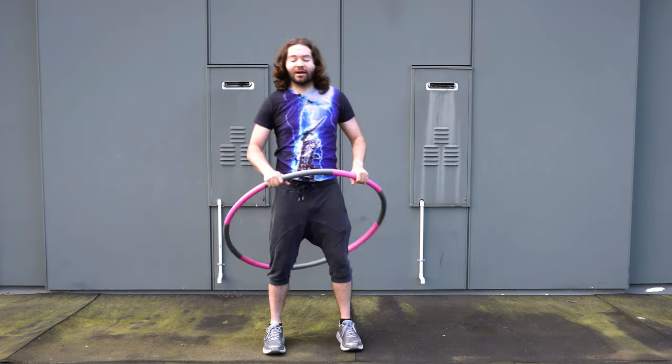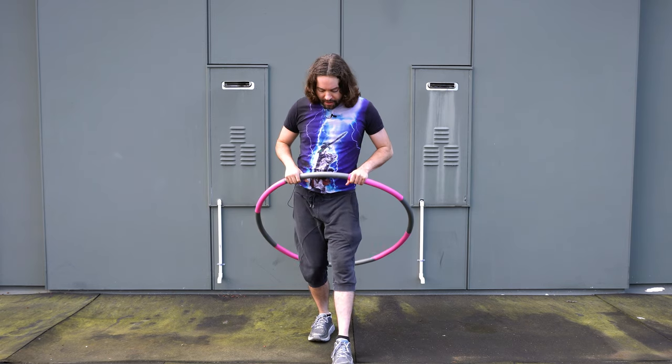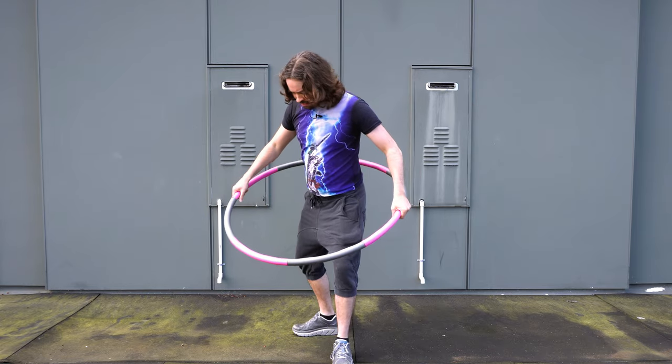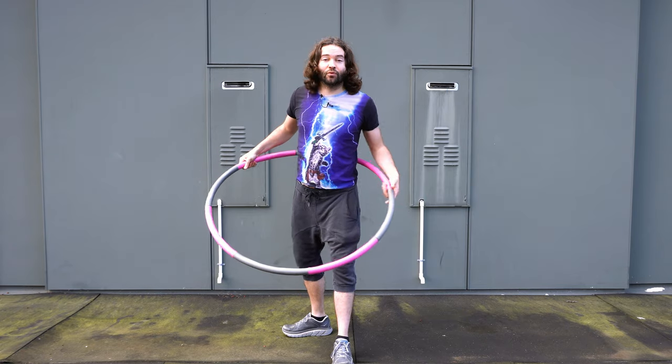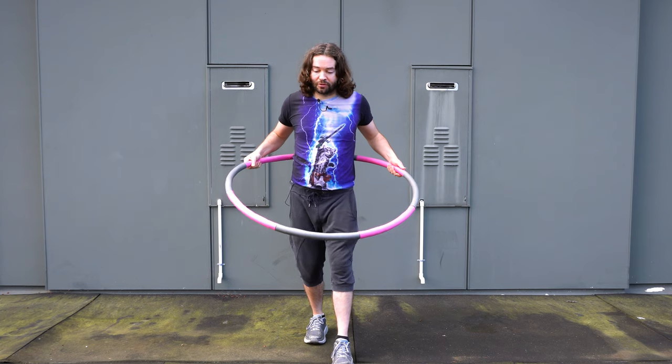When you are standing with your feet, something really important is to point both toes forward. I noticed some people have a tendency to slide their foot and point it to the side — try to avoid that. Point both toes forward while you are hula hooping.